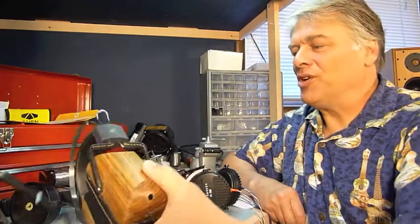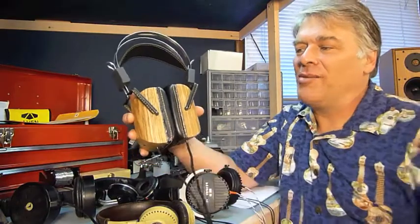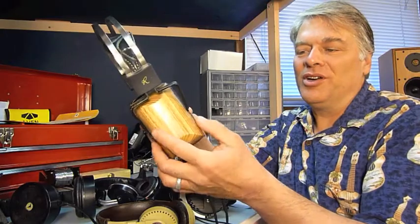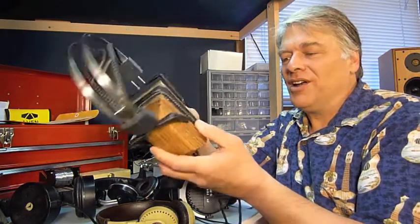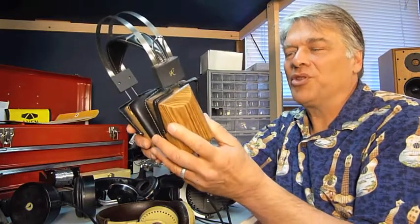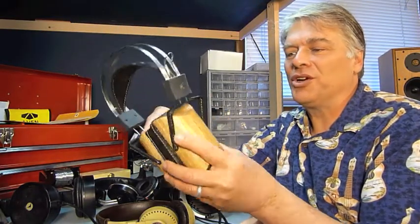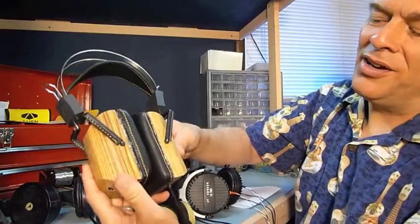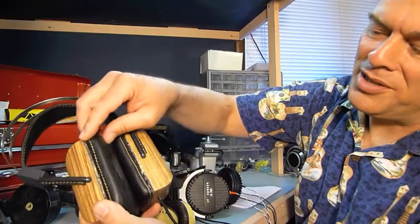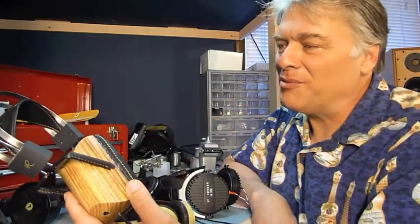The first ones here are the Wharfdale isodynamic headphones that are heavily modified. As you can see, Don built Zebra Wood cups to put the drivers in. I don't think this is the original headband, but I'm not really sure. And you can see the sealing around here and the pads — I think they're homemade.